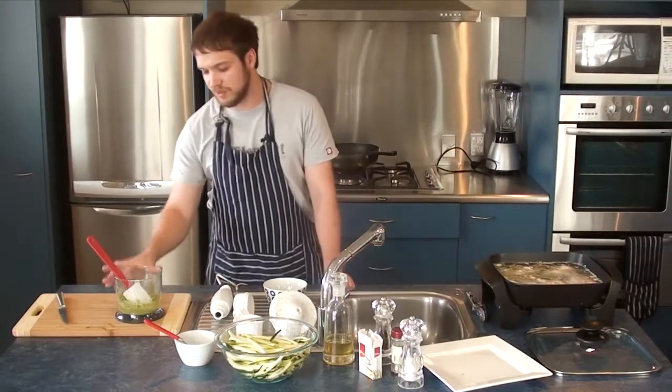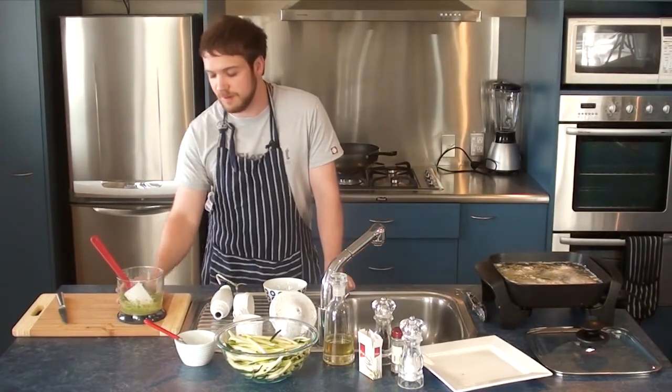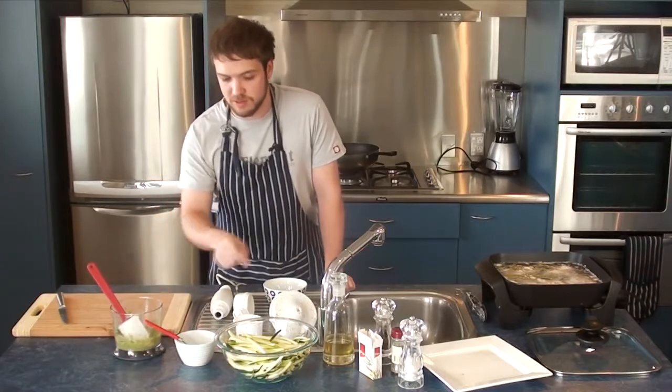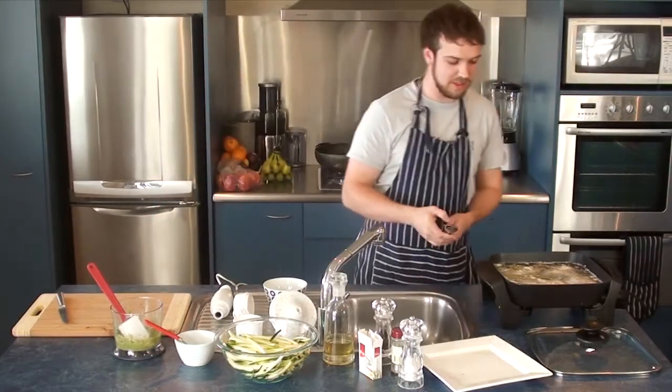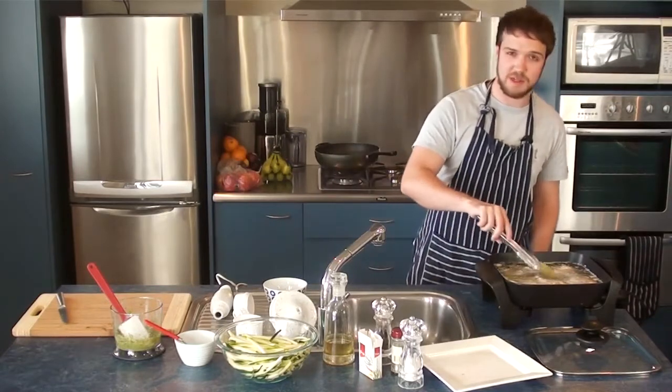I might also cut up some cherry tomatoes to go in with the pesto zucchini spaghetti — if you've got some, that'll be a great addition. See you in about 5 to 10 minutes.